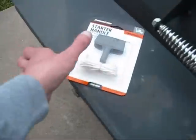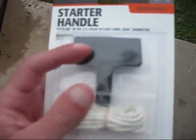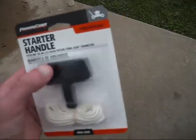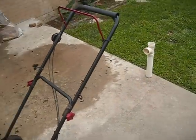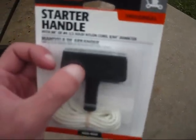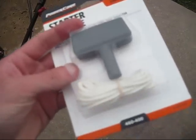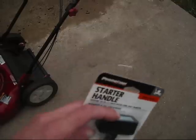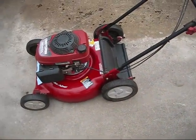So I just went to Home Depot and got me some rope right here. Of course it has a starter handle, which I'm not going to use — I'm going to still use the original Honda starter handle. I could save this starter handle for the Lawnboy 8461. Let me get all my tools out and we'll get busy.